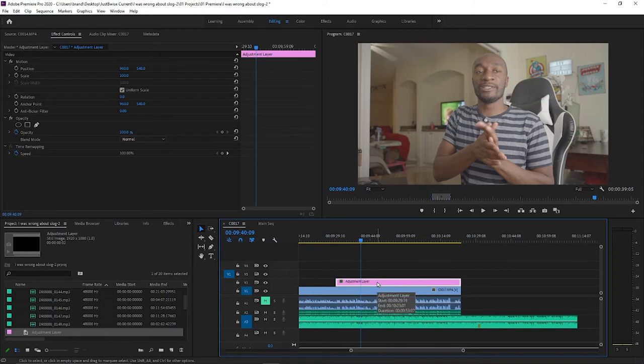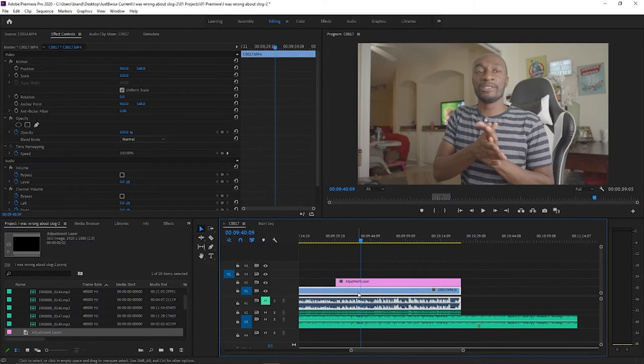The only thing I would suggest doing on the video file itself is the white balance. But we're not going to go into an in-depth color grading tutorial today — we can talk about that another time. Here, we're just going to teach you how to save your presets. So let's go ahead and go back to the adjustment layer and start grading.